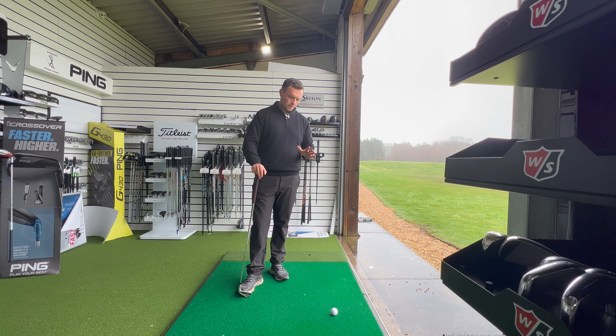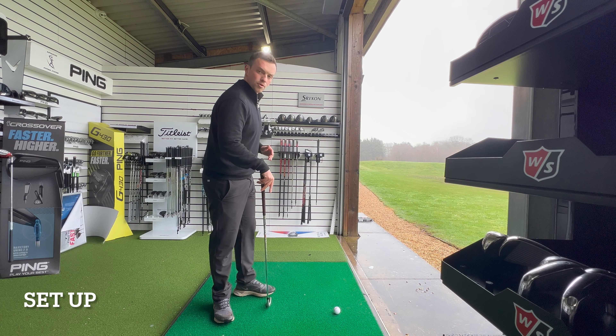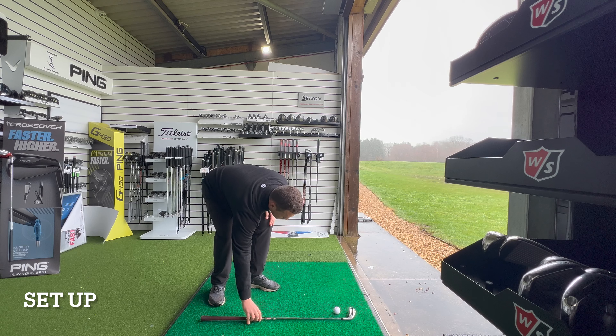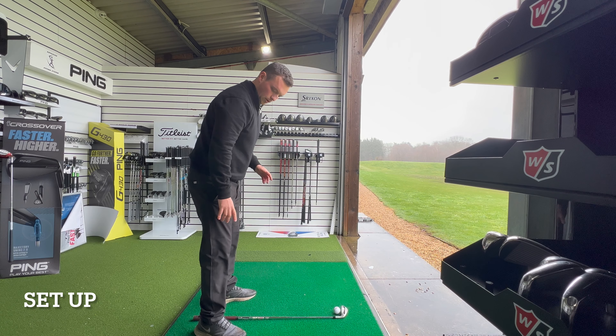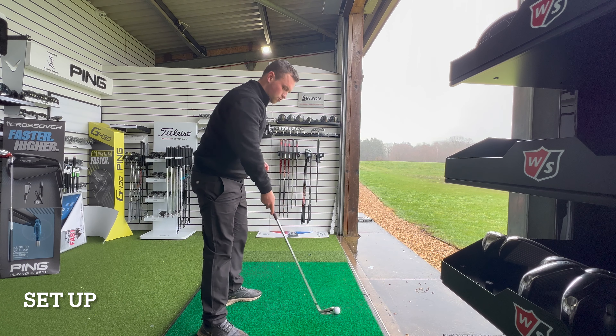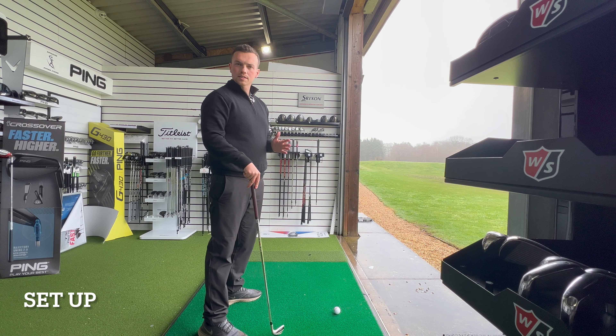There are two really simple but effective ways to measure your distance from the ball. One is to place the club down on the ground, and ensure that your heels are one inch from the back end of the golf club at setup. That is a really simple way to measure your distance away from the golf ball.